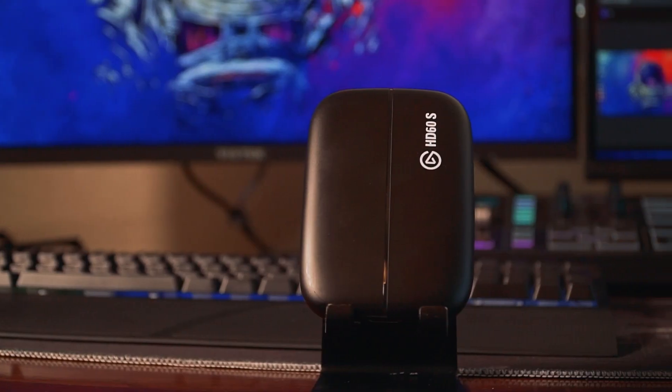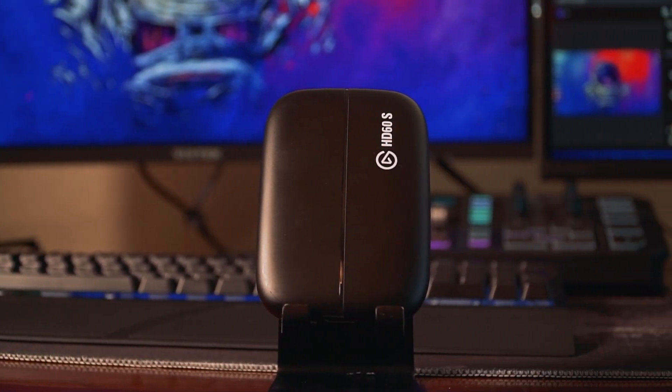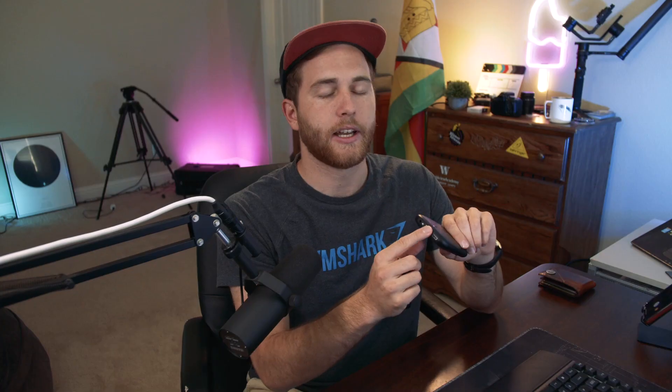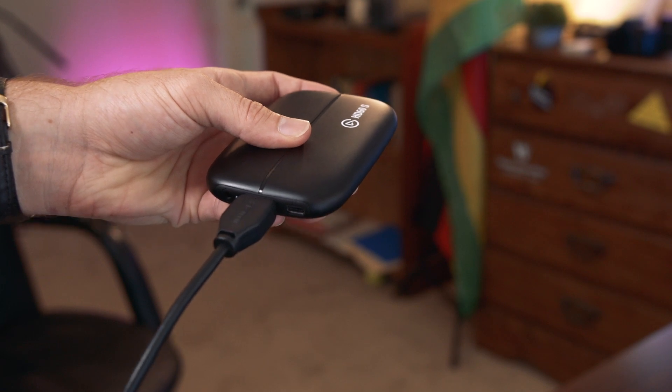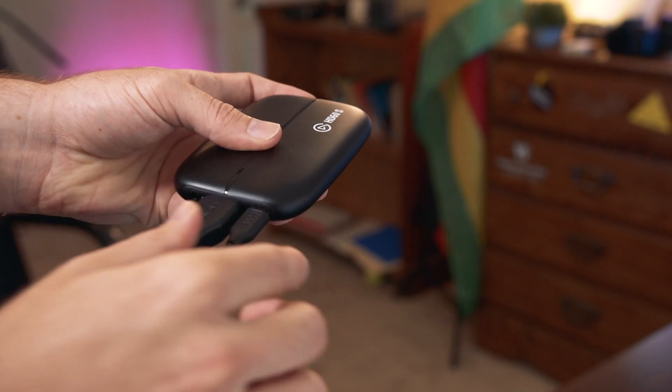A lot of people don't know that you can use the Elgato HD60s similar to how you would use a Cam Link. What you can do is with the HDMI plugged into your DSLR camera, plug the HDMI into the input on your Elgato, and then you have the USB-C out into your main computer. It works just the same as a Cam Link — there's no difference.